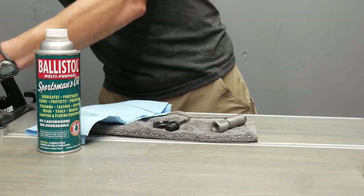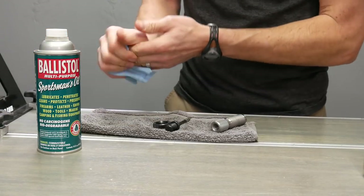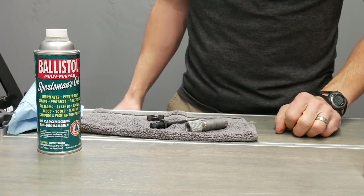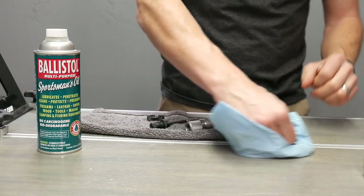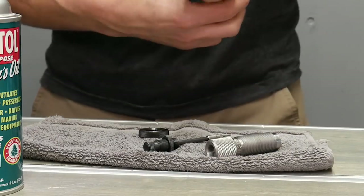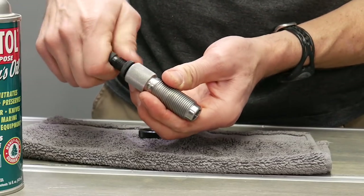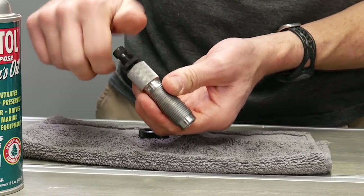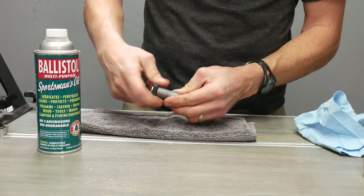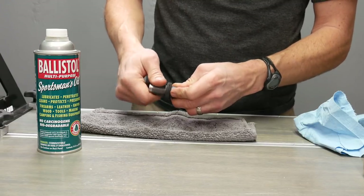That is about all we need to do. Now we're going to let these parts air dry for just a few minutes. Once you're satisfied that the parts have dried, it's just time to reassemble. It's that simple. You'll notice things will spin a little bit easier — everything's going to be a little bit slicker without that gummy residue. Now we're dealing with fresh factory surfaces.